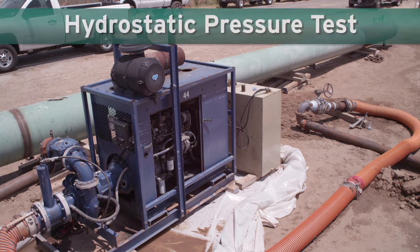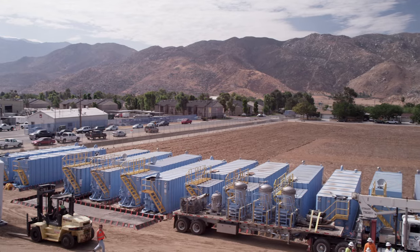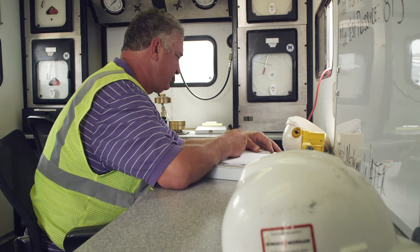One of the common methods for assessing pipeline integrity is the hydrostatic pressure test. Hydrostatic pressure testing is a process that uses water to exert pressure on a pipeline at levels greater than its usual operating pressure.